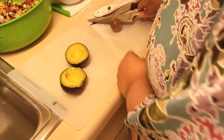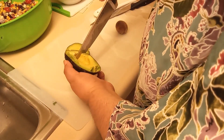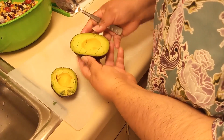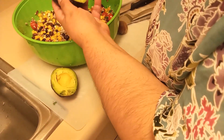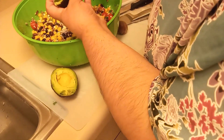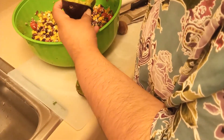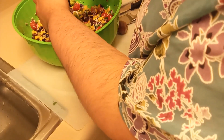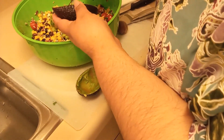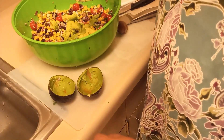To get the avocado out, the easiest way is to make slices and then go across to make cubes, then spoon it out with a spoon and add it to our salad. If you're going to let the ingredients sit overnight, I would do it without the avocado, because as you know avocado does turn brown after a while. I would suggest waiting until you're about to serve to add the avocado.